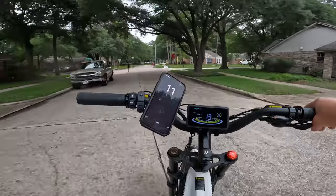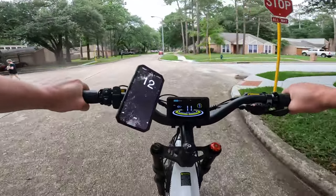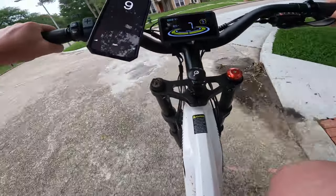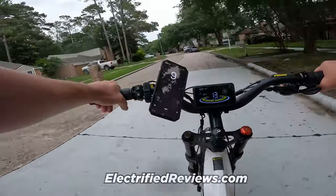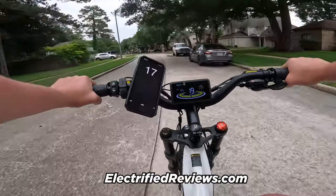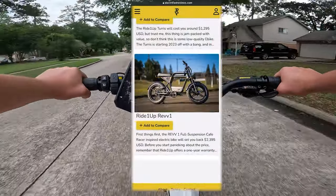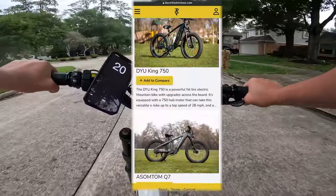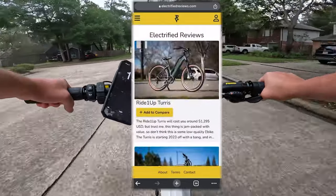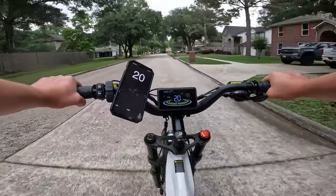Well, I think that's going to do it for our review of the Ranger from Cyrusher. If you guys want to know more about it, you can check it out in the description. Head over to our website, electrifiedreviews.com — you can check all the specs compared to other e-bikes that are full suspension, fat tire, whatever you're feeling. Guys, thank you so much for riding with us, and we'll catch you on the next one.